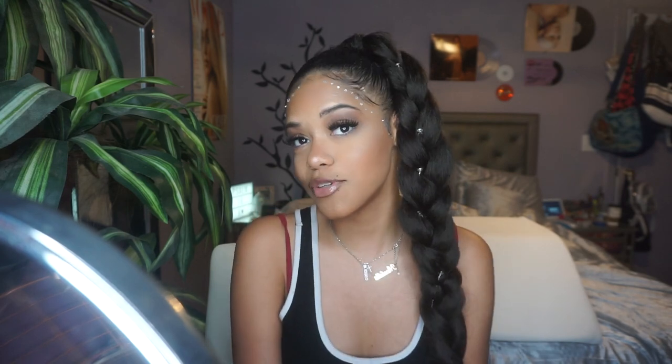Hey guys, this is Nikki, welcome back to my channel — or welcome if you're new! In today's video, as you can tell by the title, I'm going to be showing you how to get this jumbo braid Saweetie style. I saw her do this and I just thought it was the cutest thing. Everything that I got in total cost me 10 to 15 dollars, including the little rhinestone edges.